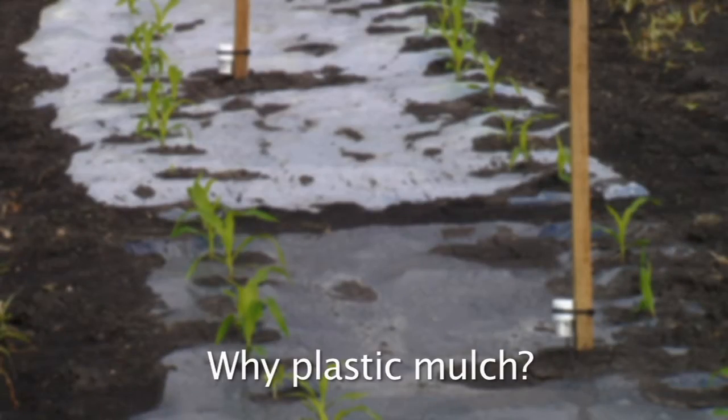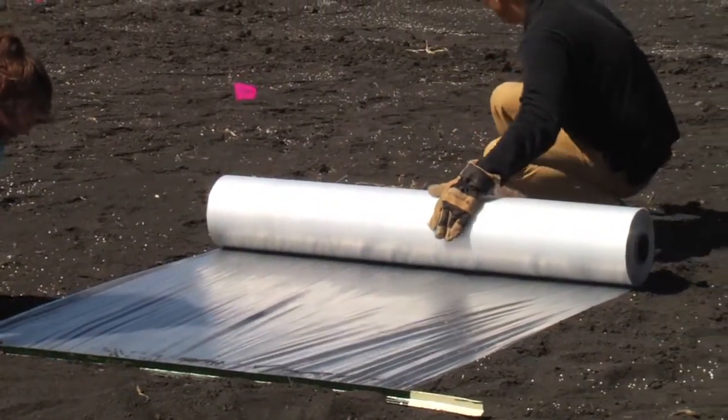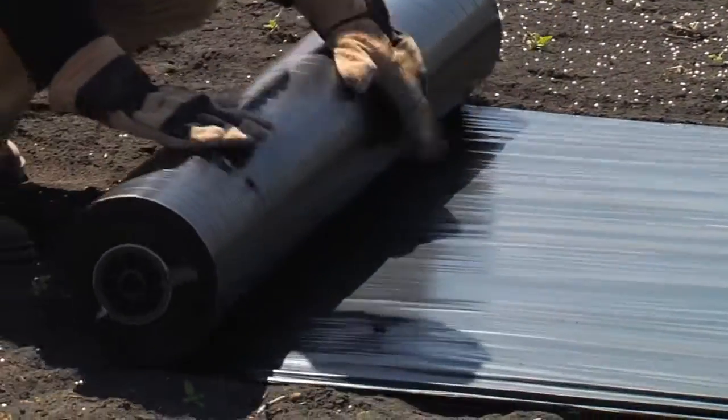Why plastic mulch? Plastic mulch is more convenient to install and remove than natural or organic mulches, and they are relatively cheaper.